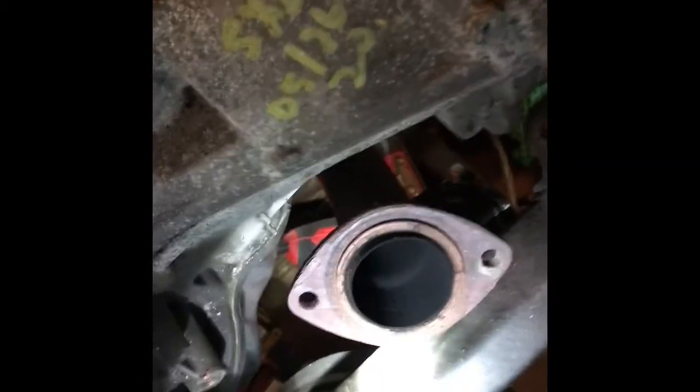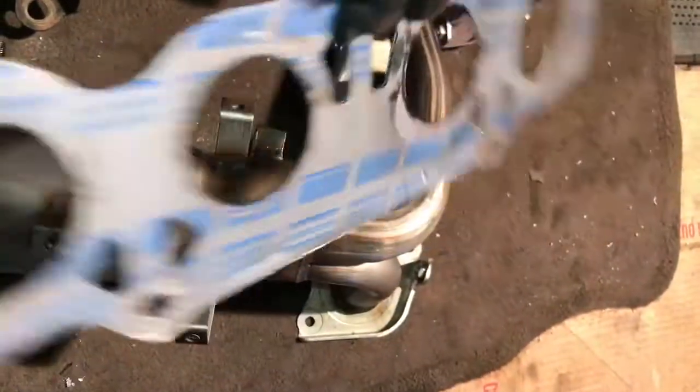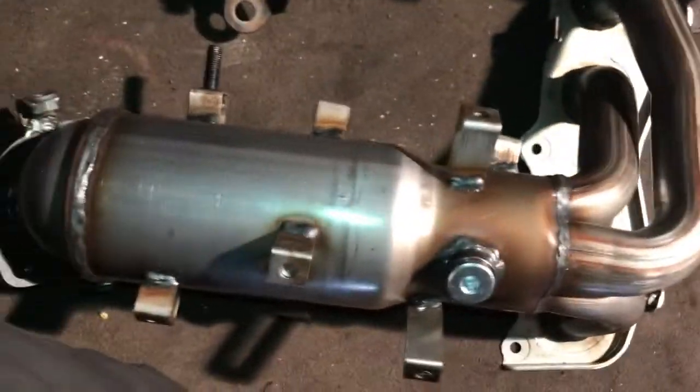Take from the engine block, so easy — take from the manifold. Don't forget to put the gasket; this gasket comes with the catalytic converter.